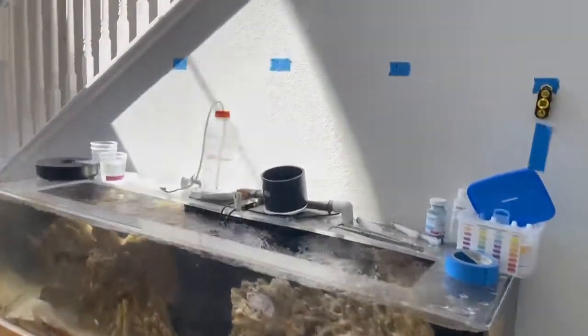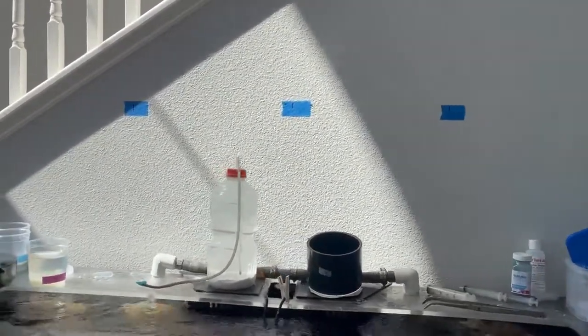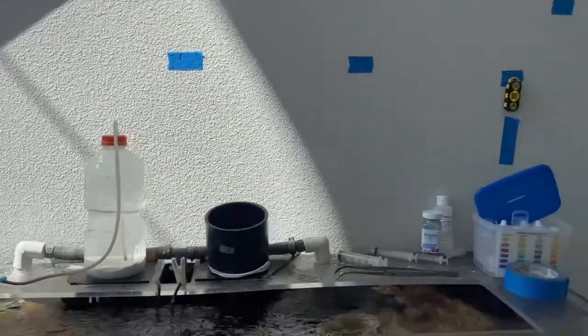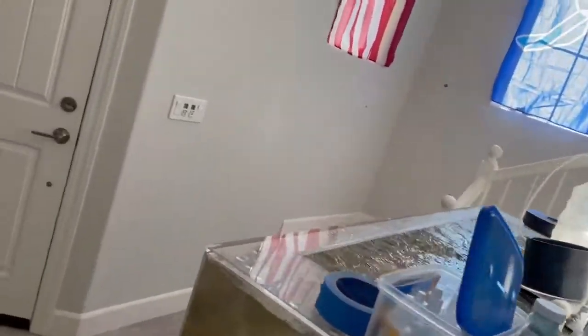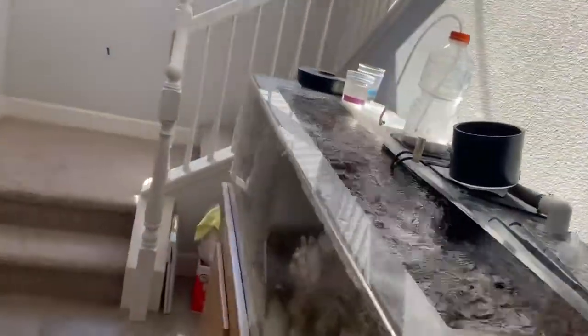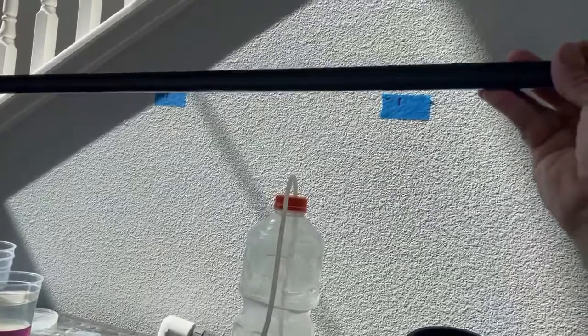The idea is to get these three mounted over the top of my tank because I've got this staircase in the way. So I marked my studs, and later on I'm going to be putting this 2020 piece on the pieces that stick over.